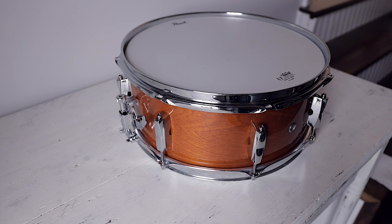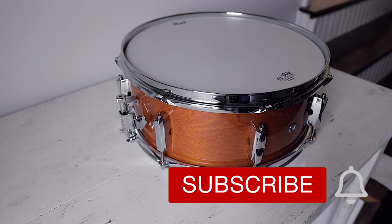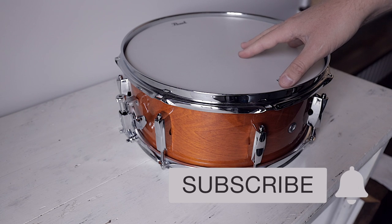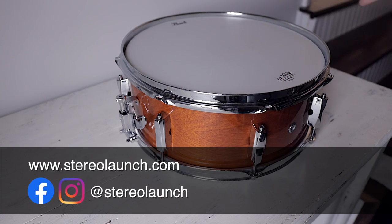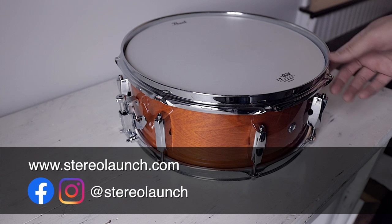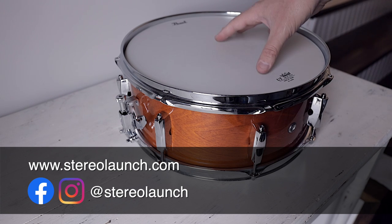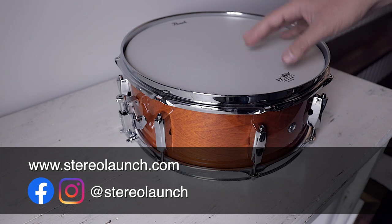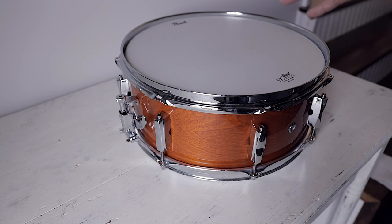Welcome back to the SteriLaunch video. Today we're doing a non-fancy, just-hope-this-helps-someone video. This is going to be a lot of reenactment because I just did all this and forgot to hit record on my audio recorder. So we're going to reenact this, but it's pretty straightforward. If you've been following along, you know I recently got a Pearl Export drum kit so I could practice and experiment with tuning drum kits and how that affects recording.